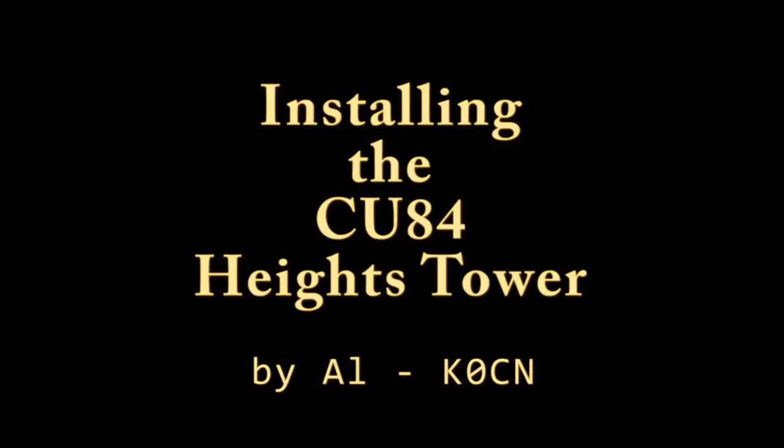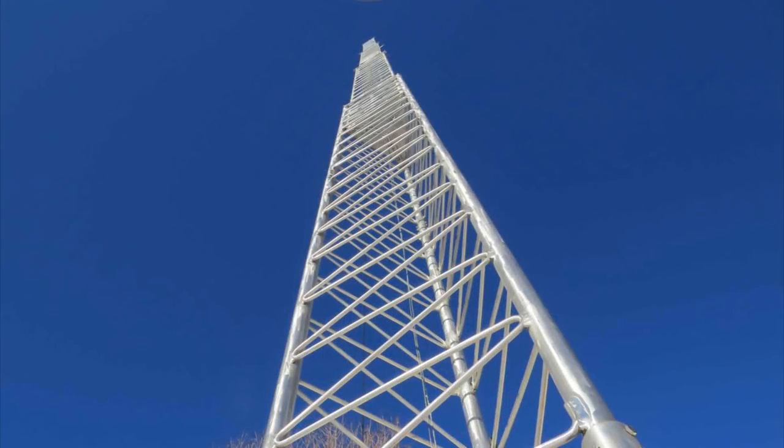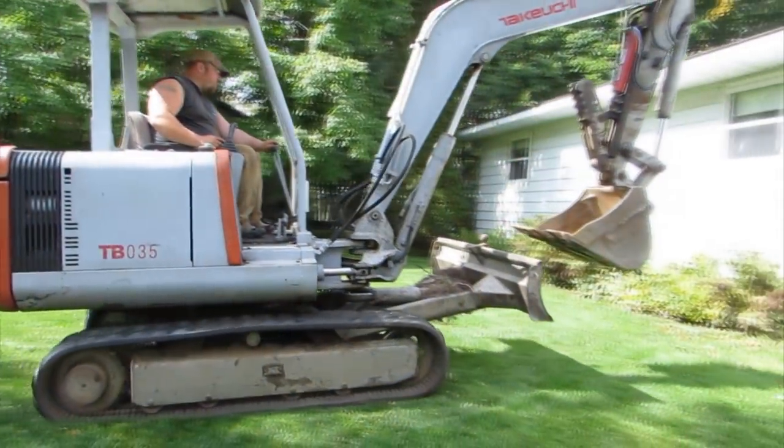Hello, this is Al, K0CN, and I'd like to share with you the experience I had this summer while setting up my Heights 84' crank-up tower.